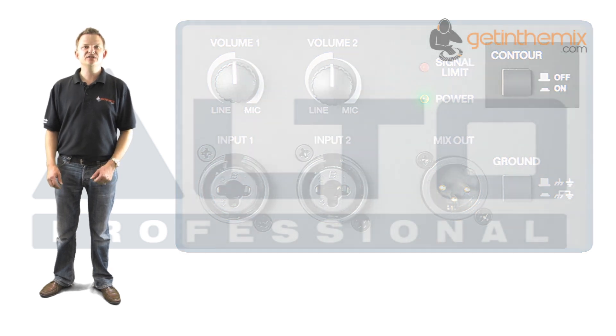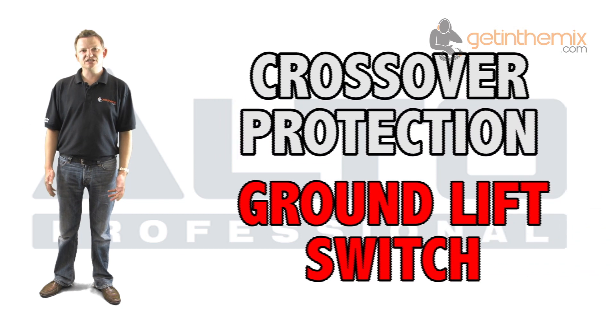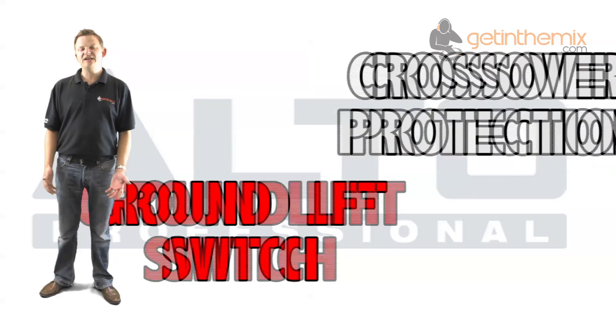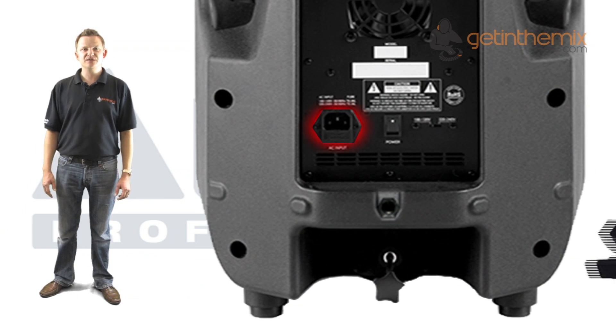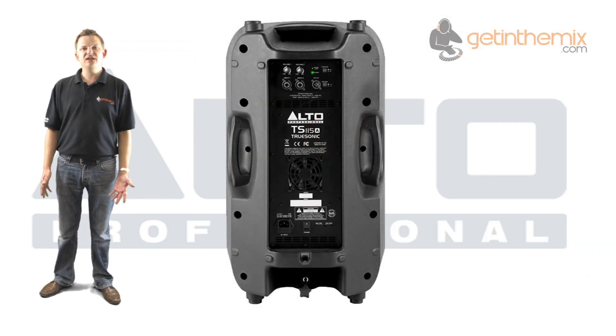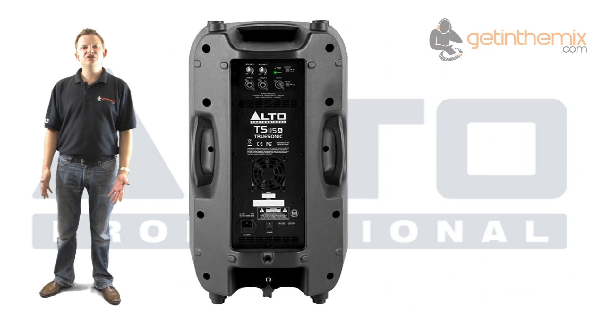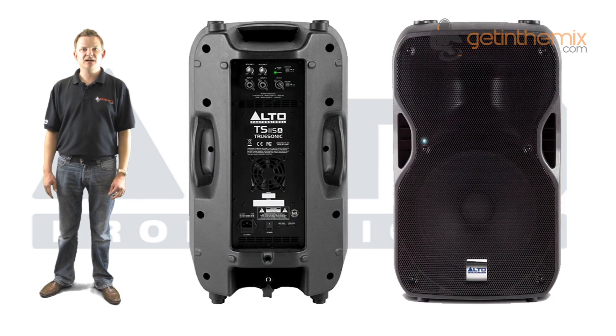Other features include crossover protection, a ground lift switch, and a standard IEC power input which comes with the power cable included. You've also got an LED indicator showing your clip and limit LED — all the essentials that you need on the back of a powered speaker, all in a lightweight package.